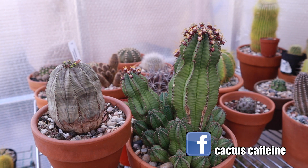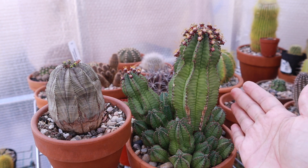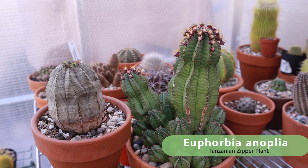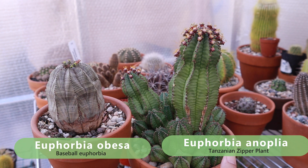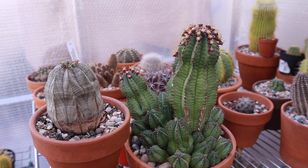Anyway, for today I have two euphorbia plants, so we'll talk about euphorbia. Euphorbia are known to be dioecious, meaning their flowers can be male or female. Let me introduce these two plants: this one is a euphorbia anopia, more commonly known as the Tanzanian zipper plant, and this one on the left is a euphorbia obisa, also called a baseball euphorbia.